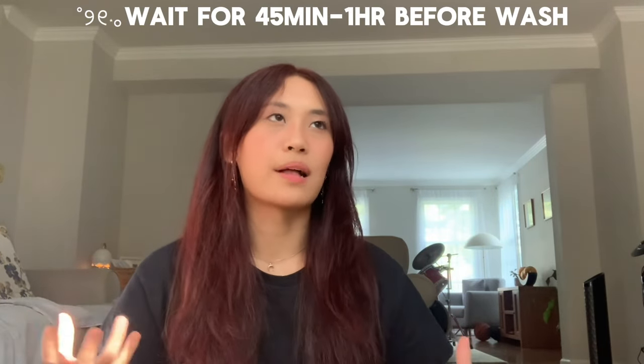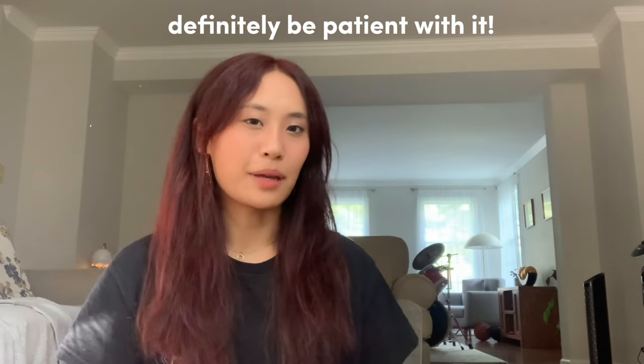My third piece of advice: before you wash your hair, let it sit — I used a plastic bag since I don't have a shower cap, but if you have one, let it sit for 45 minutes to an hour. The first time I only let it sit for 30 minutes and I feel like that really wasn't enough. Letting it sit 45 minutes to an hour and a half makes a big difference — it allows the dye to actually absorb into your hair, otherwise the color just washes out. In total it took me five hours, not including the waiting time, so definitely be patient. Even if it doesn't look good the first time, adding more dye will make it a lot better.